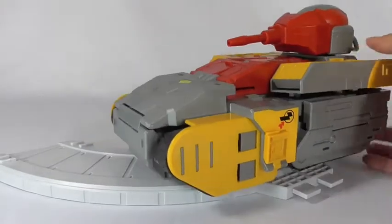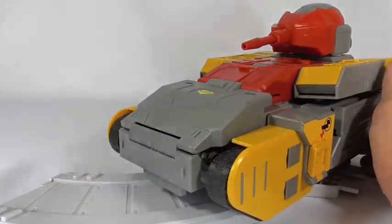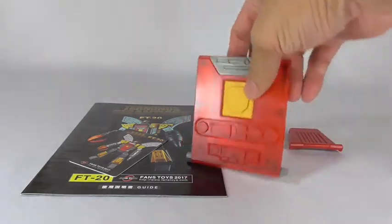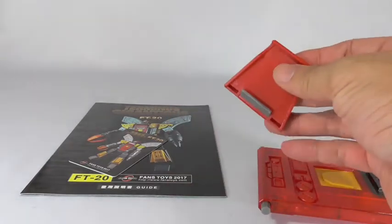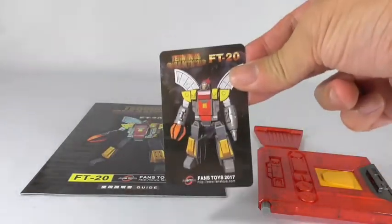It is the appropriate size. Here are the accessories it comes with: the replacement clear chest part, and you have the extra red crotch piece you can add to the figure if you like.